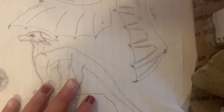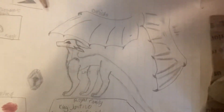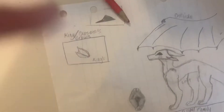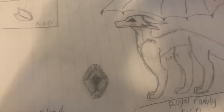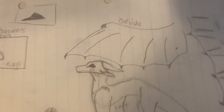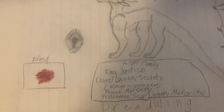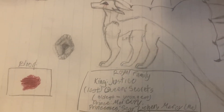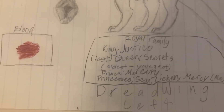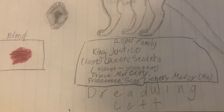First up, there's the king's crown. Ignore my fingers — there's wings outside, wings inside, and then the royal family: King Justice, Queen Secrets. The reason why she's last is because Queen Secrets is dead. Oldest to youngest: Heir to the throne Prince Mercury, Princess Scar, Princess Legend, and Princess Mercy.